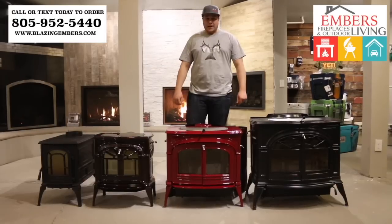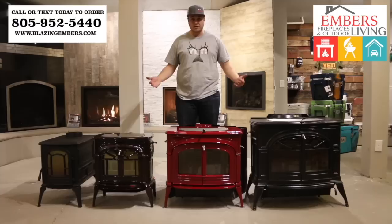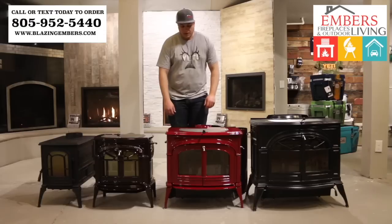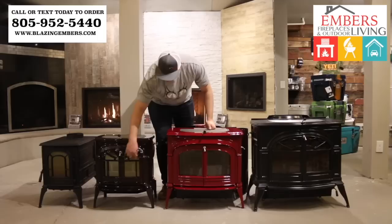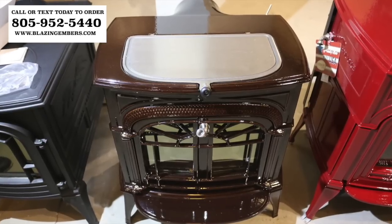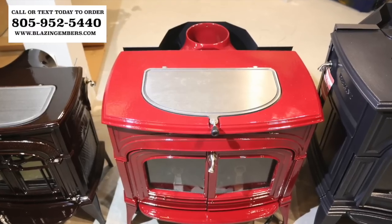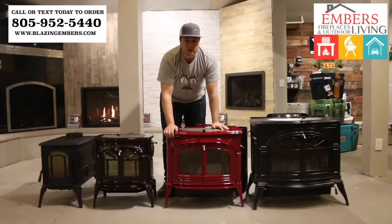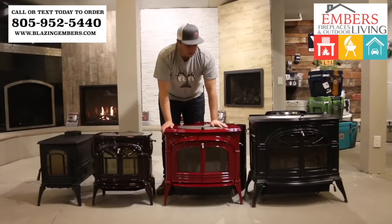These three are probably our most popular and best sellers because they're all the same exact function — just different sizes. A lot of people like the looks of them as well. One thing we didn't mention: all of these stoves are available with a clear view door or with a cast iron web design on the door. You can order any of them either way. Some people prefer the clear view because you can see the fire a little better; some prefer the web design because it's more decorative and looks more traditional.